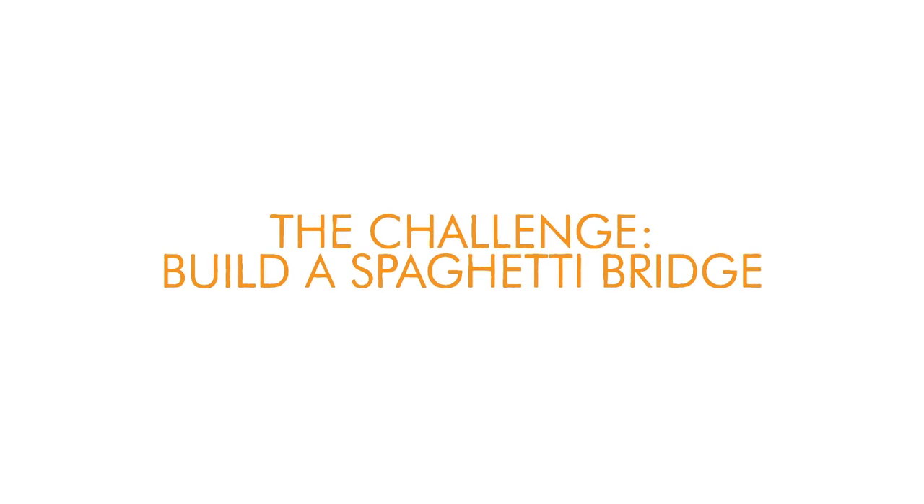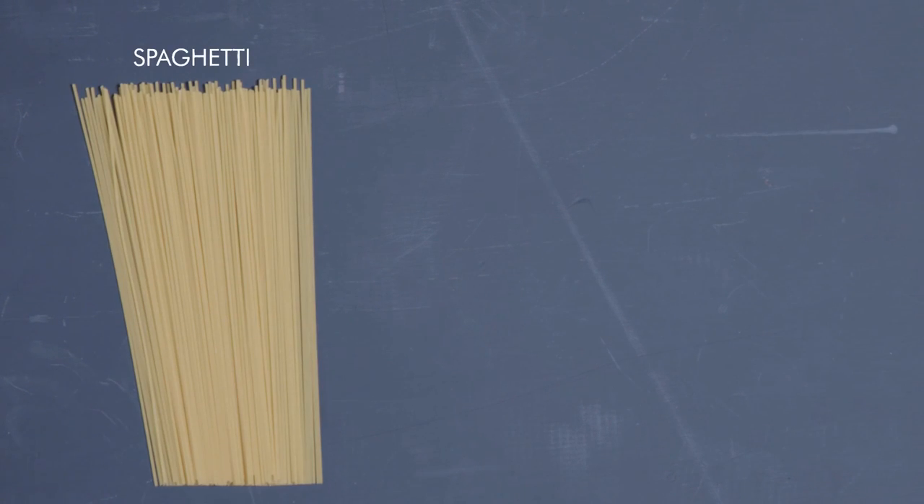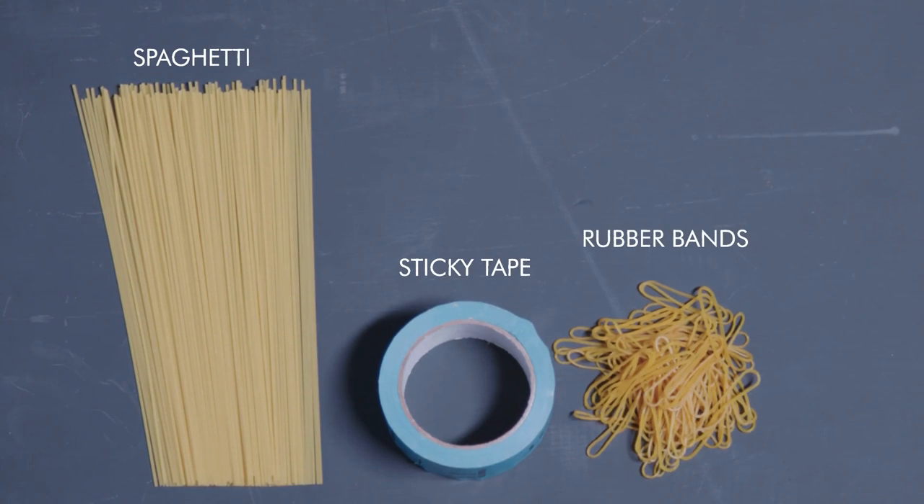So are you ready to build your very own spaghetti bridge? We've created some useful instructions for you — just go to our website and download the challenge card. Once you've proved that your spaghetti bridge can hold a bag of sugar, take a picture of it and share it with us. Go on, get downloading now — we can't wait to see what you come up with.